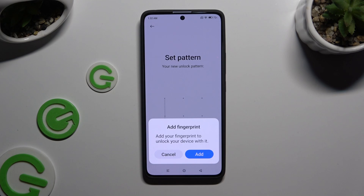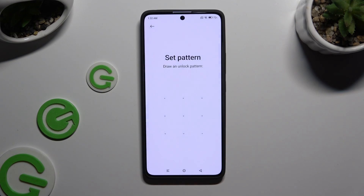Lastly, decide if you wish to add your fingerprint right away by selecting Cancel or Add in the pop-up.